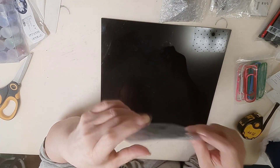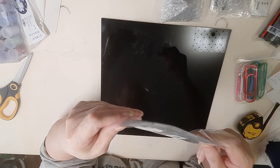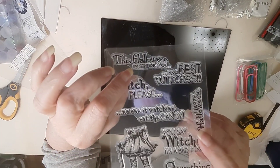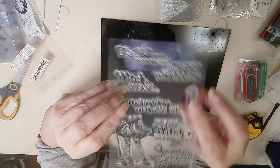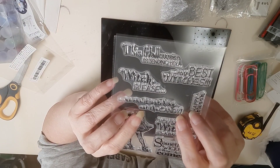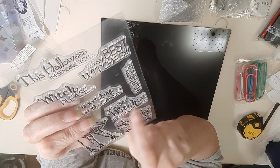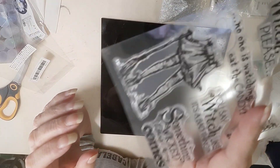Silicone stamps for Halloween. One says 'This Halloween I'm sending you,' this one says 'My best witches,' another says 'No one is watching, eat the candy,' then we have 'Happy Halloween,' 'You say witch like it's a bad thing,' 'Something wicked this way comes,' and then the bottom half of a witch.